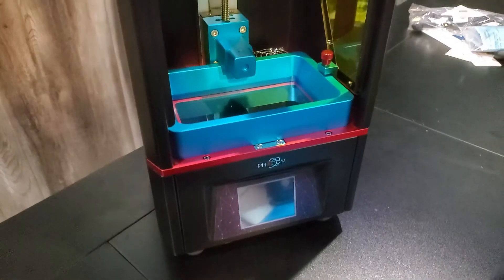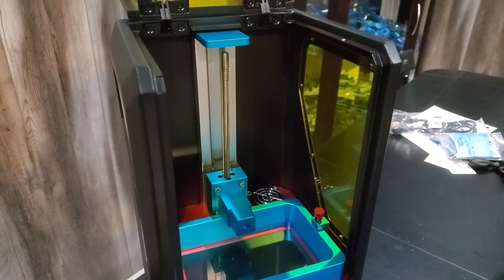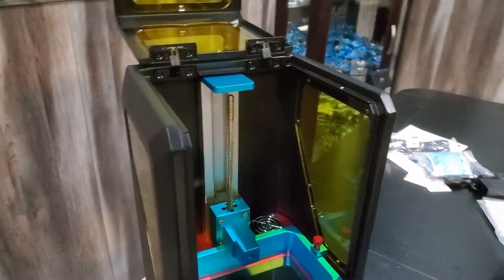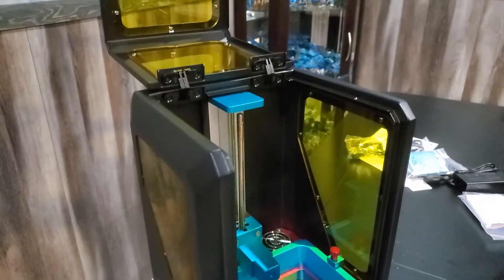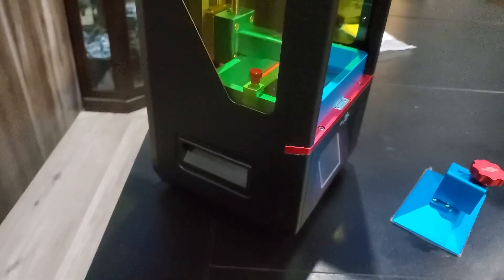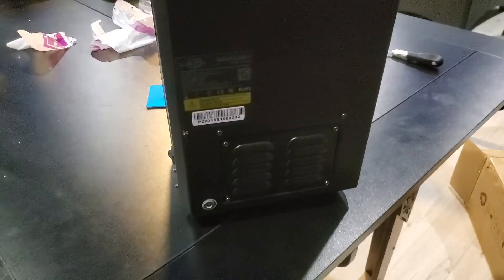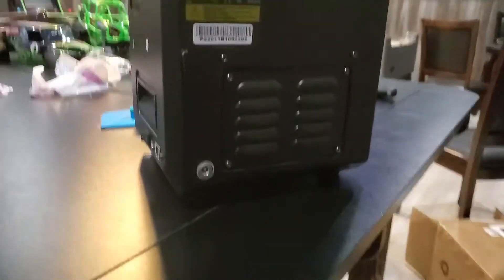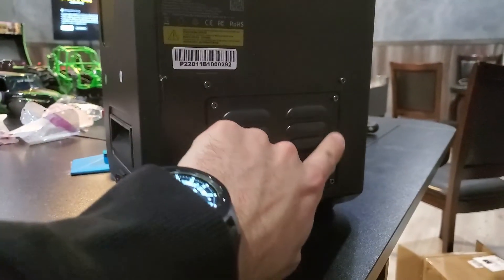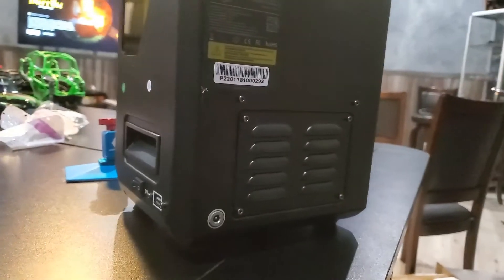One of the nice things about the Anycubic Photon, this first version, is that it's got a nice solid frame, which is really nice. Now while they have a few new versions of this out, you just can't beat the price right now. I'm planning on printing a vent capture on my FDM printer and exhausting this straight outside.